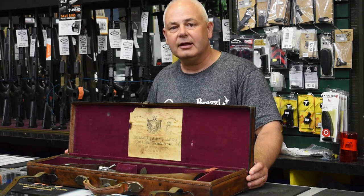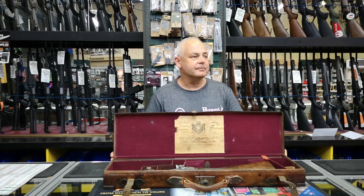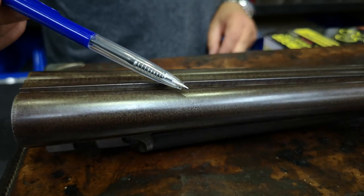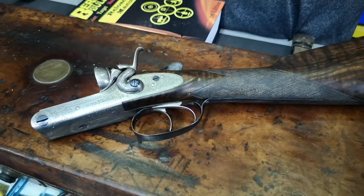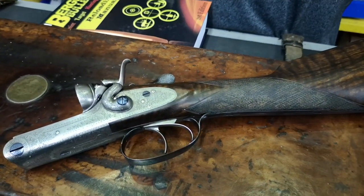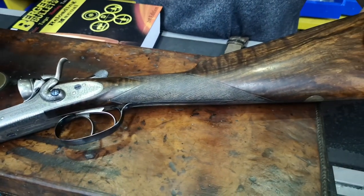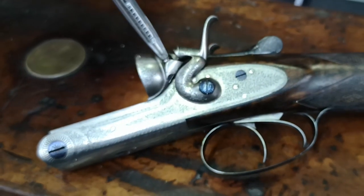It is lovely and well worth coming to view at Reloader Supplies. Beautiful rose damascus pattern — rose brown damascus pattern here. The detail in this gun: it has been very nicely semi-restored, and the wood still shows a lot of character. You have your case-colored pins and firing pin.